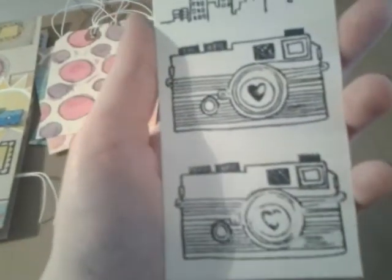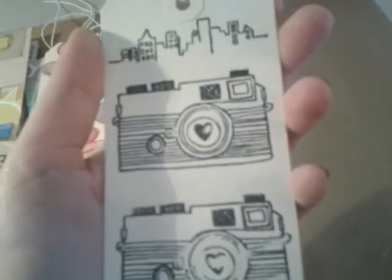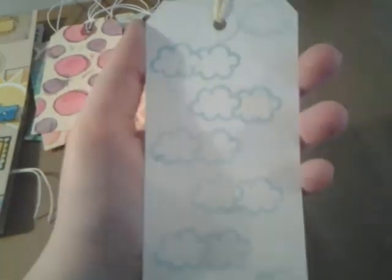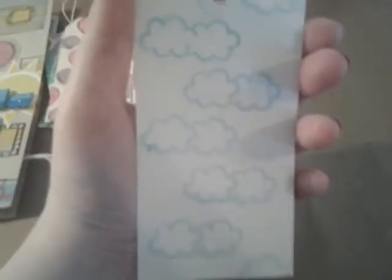And then this one I was trying out my stamps from Amy Tangerine. I may cut those out and use them, but I really like what I did on the back. This was using the smash inkers on my Amy Tangerine stamps and it really turned out pretty good. I like the clouds — I can just use these for journaling, put pictures on, or whatever. So those are the tags that I did.